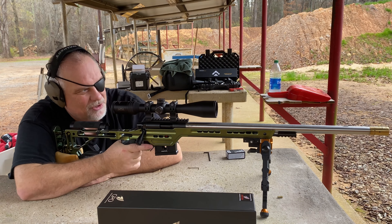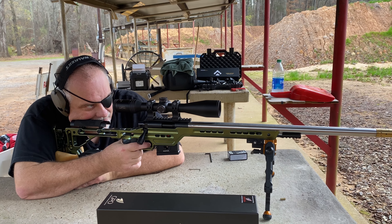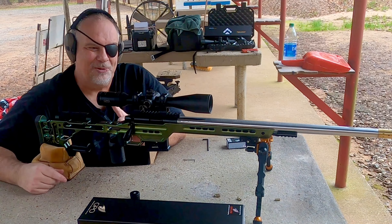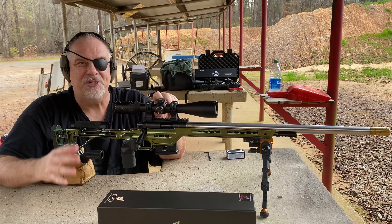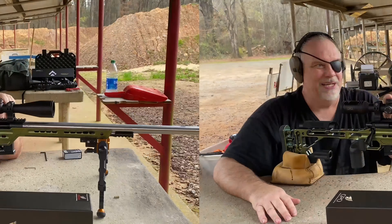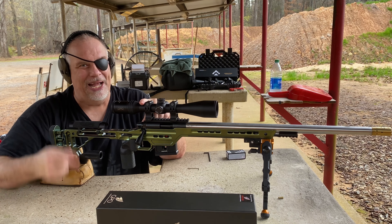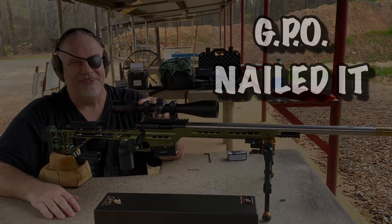Last shot. Alright, let's see if she can close her out. Come on Joe. Yeah! How about that? This little GPO is a badass. There's a link below for the GPO — go on there, check out all their scopes. I've got some more German Precision stuff coming. And spoiler alert, I'm gonna have a giveaway on this scope right around the first of the year. So keep an eye on this channel — this is a hell of a nice scope.